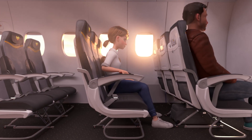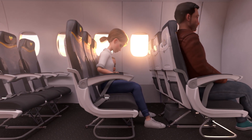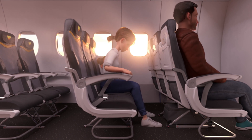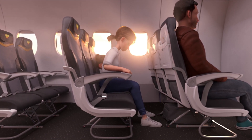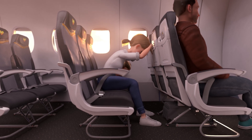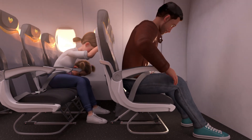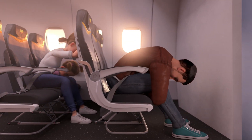If directed by the crew to adopt the brace position, make sure your seat belt is securely fastened low on your hips. Ensure your knees are bent and feet are firmly on the floor, slightly apart. Depending on where you are sitting, you should either lean forward, placing your hands against the seat back in front of you and rest your forehead on your hands, or place your head on your knees and grasp the back of your thighs.